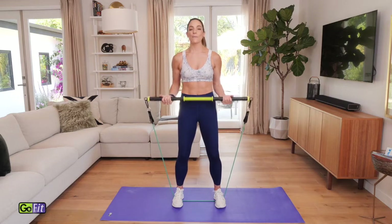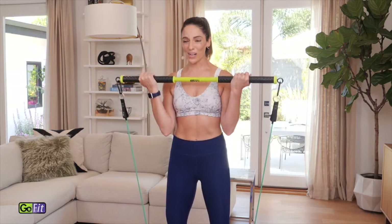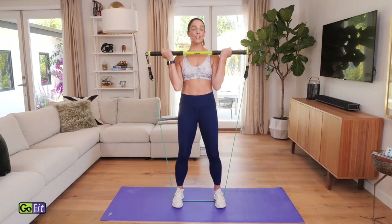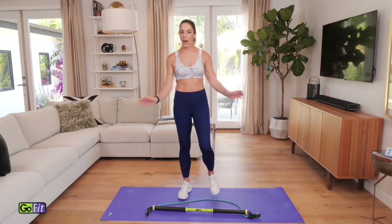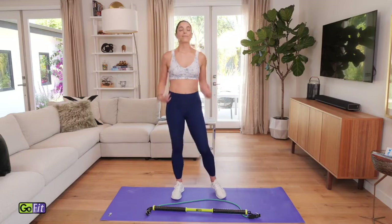Hold it right there. All the way up. Halfway. Strong arms. You're almost there. Keep it up for four, three, two, one. Bring it all the way down and just shake it out. Walk it off. Let it all go. We're going to go right back into that resistance bar, so just let it go. Take a little breather. Maybe even just reach those arms up overhead. Nice and slow here. And around. Two more like that. Reach and around. One more. And around.